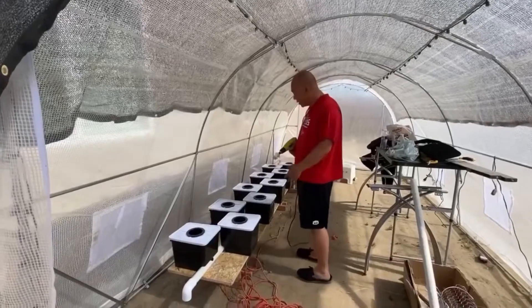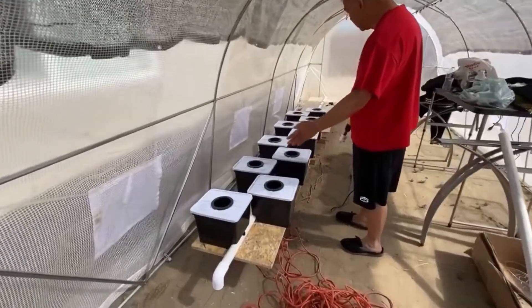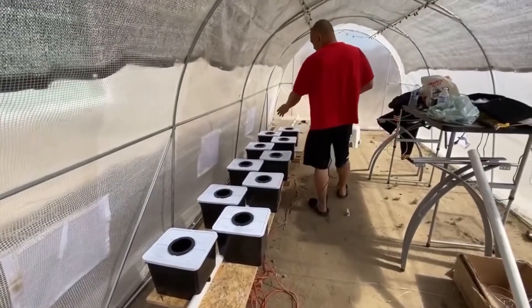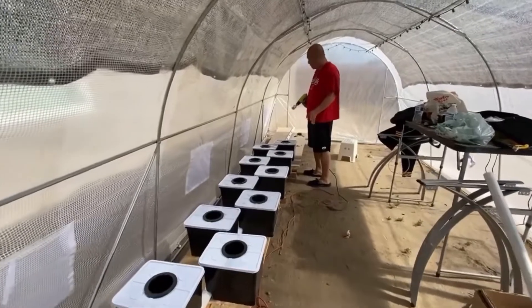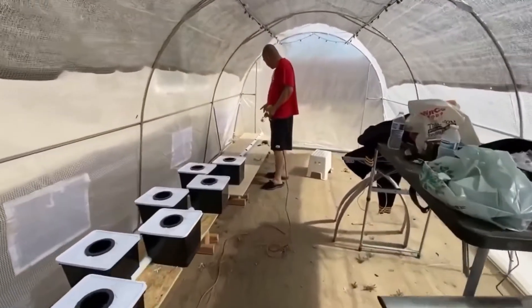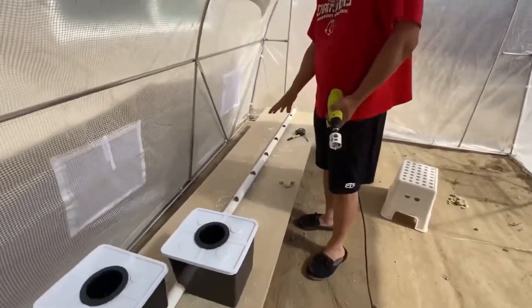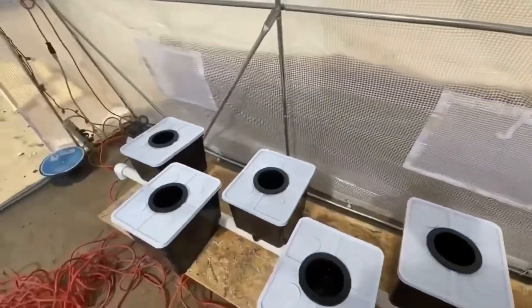Okay, now we are done. As you can see, I created holes in 10 buckets right now. But we have extra holes here — 6 more. So I'm going to need to buy 6 more buckets and place them on all these holes right here.